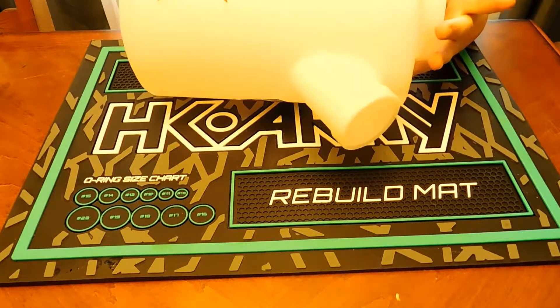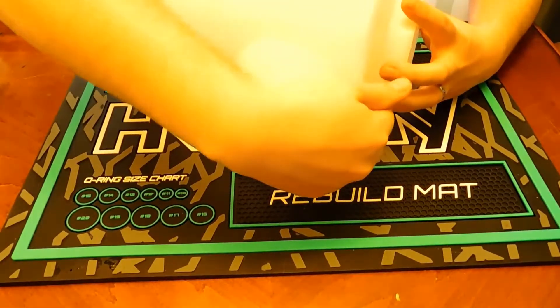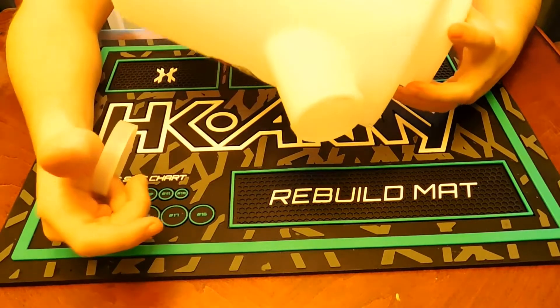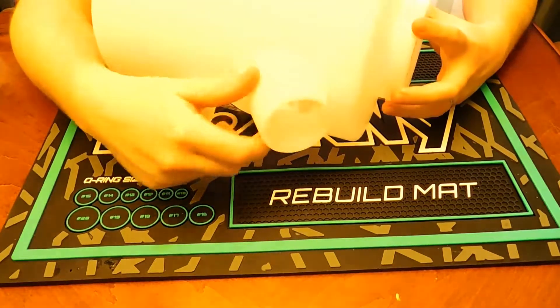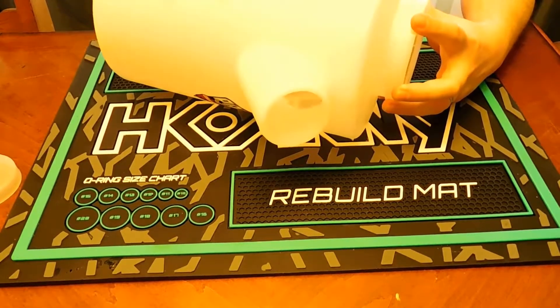Here is a paintball caddy — it just holds your paintballs. It's got a pour spout that essentially fits directly over a pod. These are around fifteen or twenty dollars, and they make filling pods considerably easier instead of having to tear the side of the bag and dump it in — you just dump all your paint into the caddy and pour it in that way.